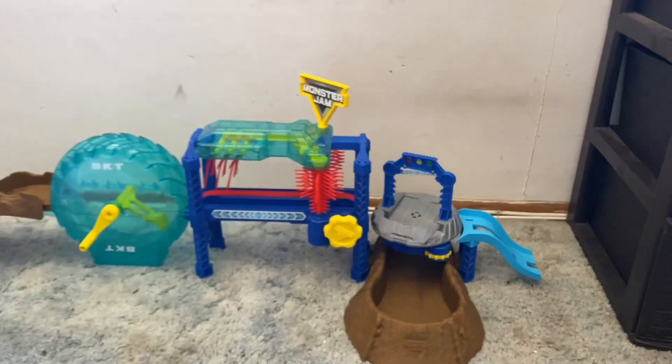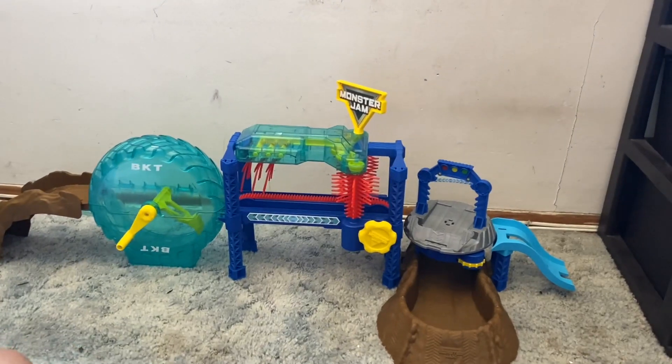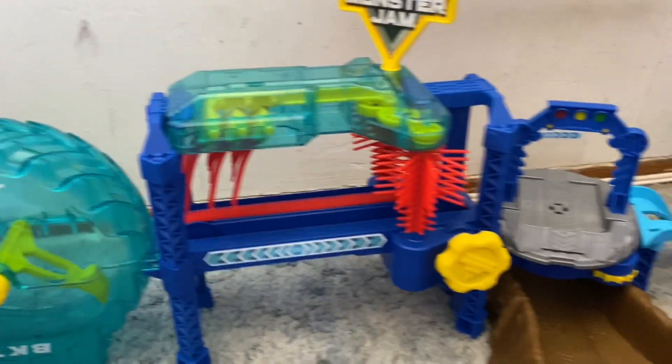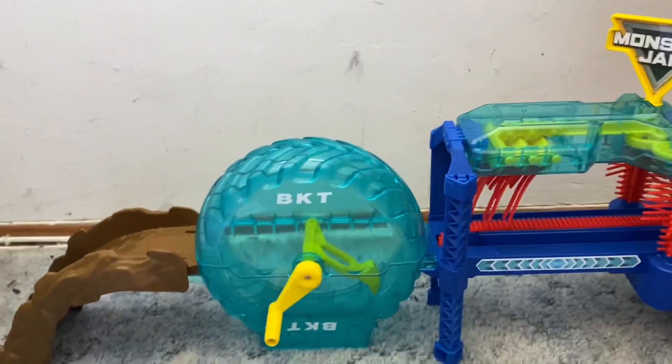Here it is all set up. Here is the Megalodon Monster Wash playset all set up. This thing is huge — it's over three feet long — and we haven't even gone to the playability yet. We're going to get that ready for you guys right now.